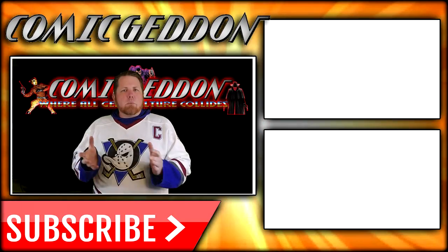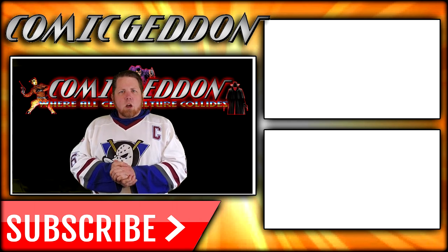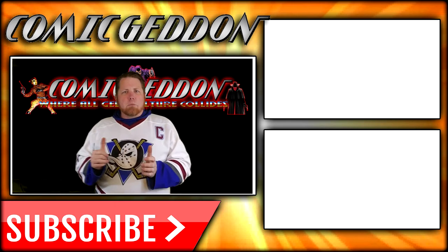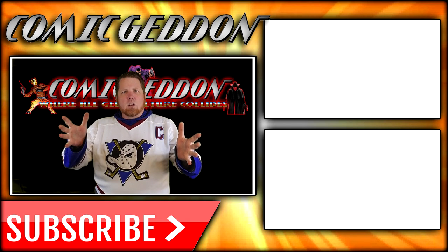If you enjoyed that video, make sure you hit the subscribe button right there so you can stay up to date on all things geek culture. Go ahead and check out one of these two playlists on the side for more videos just like the one you just watched. I'm Shannon for Comic-Con TV, the only place on YouTube where all geek culture collides. Take care, geeks.